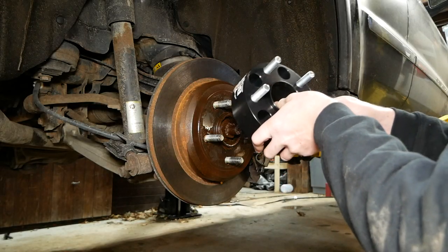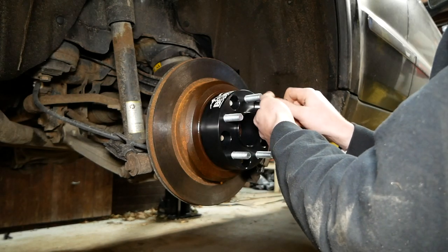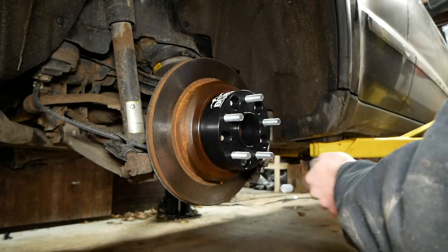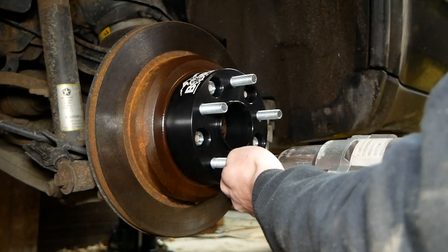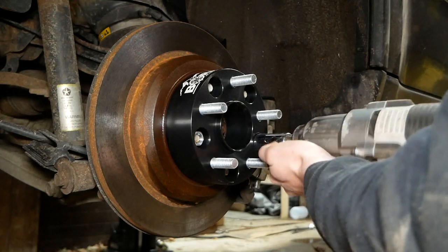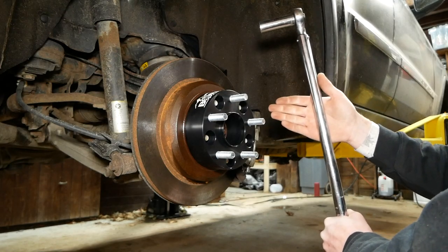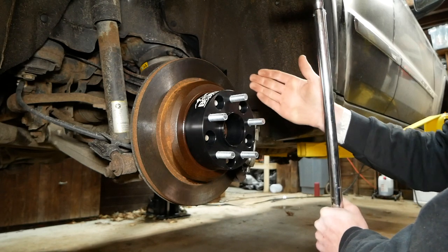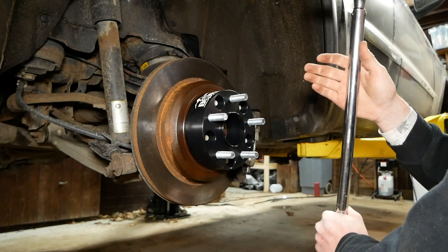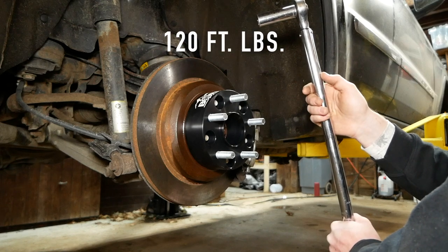So we're going to install our spacer and our new lug nuts and tighten them down. When installing wheel spacers and wheels, there is a special torque sequence. We're going to torque down the spacer to 120 foot-pounds on this specific vehicle, then install the wheel, torque it down to 110, and then re-torque to 120 foot-pounds.